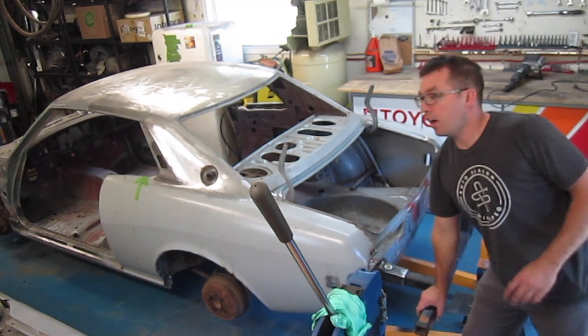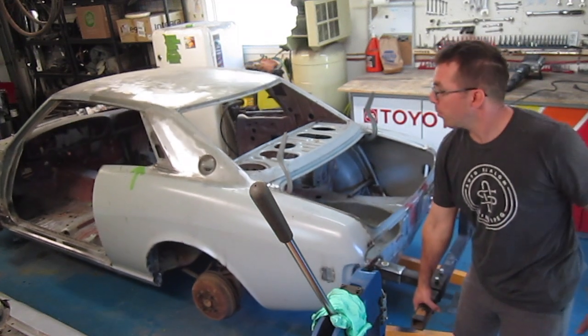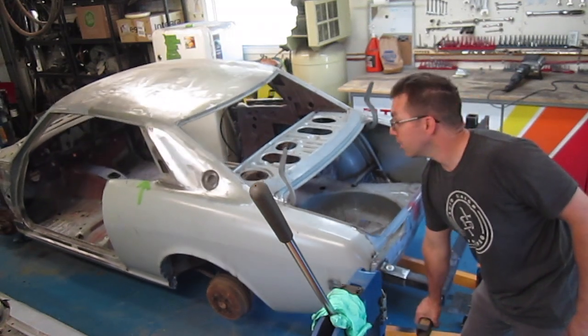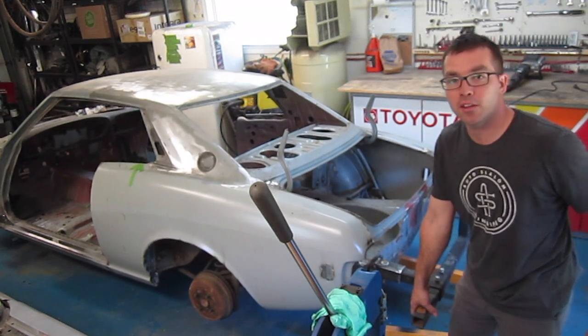This thing is now wheels-off. I haven't pulled the suspension yet, but we've got some rocking and rolling happening — that's pretty exciting. It binds a bit on the suspension right there.